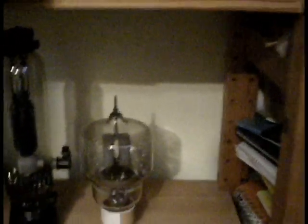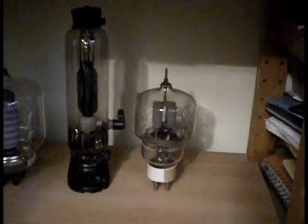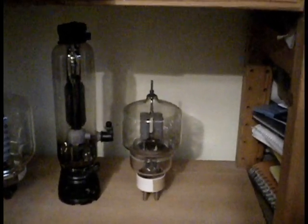Now to the tubes. Okay guys, these are my two new vacuum tubes. It's an RS-291 and a 304TL.